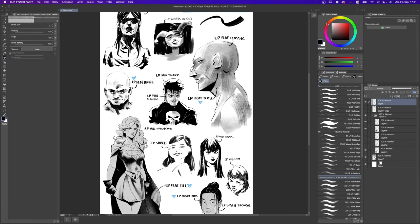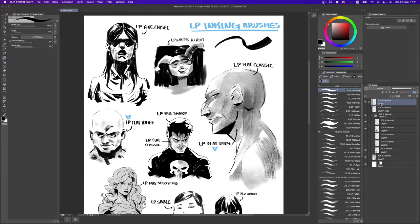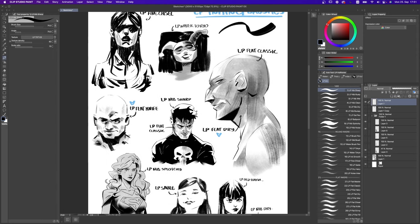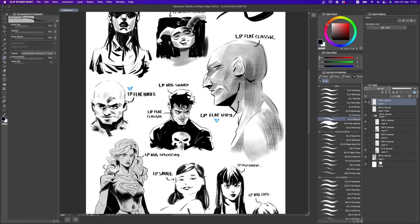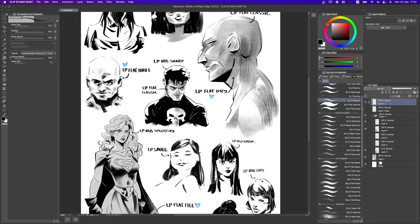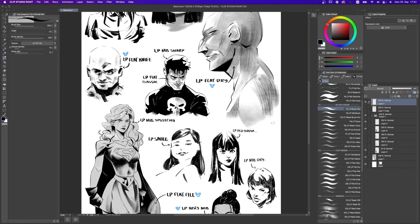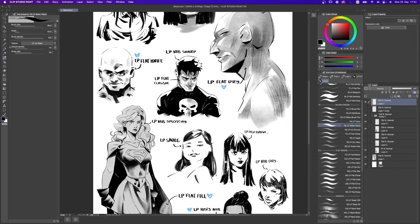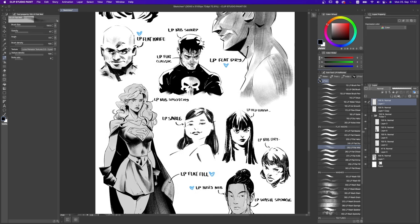Very quickly, let me tell you what each of these packages is meant to do. The nips are meant to be pen nibs — use them for drawing, detail work, and use them small. They have less texture than all the other ones. Then we have the round inkers, which are the most versatile part of the whole pack — you can use them for whatever you want, but they are especially good to emulate traditional media. Then we have the flat inkers, which are flat big brushes excellent for covering big areas with ink and producing beautiful dry brushing techniques.